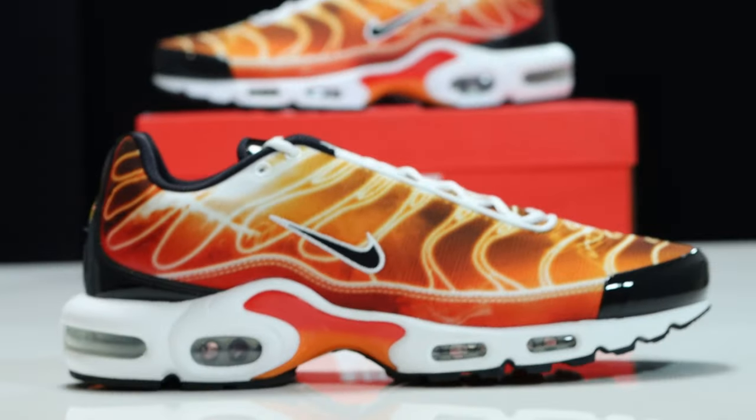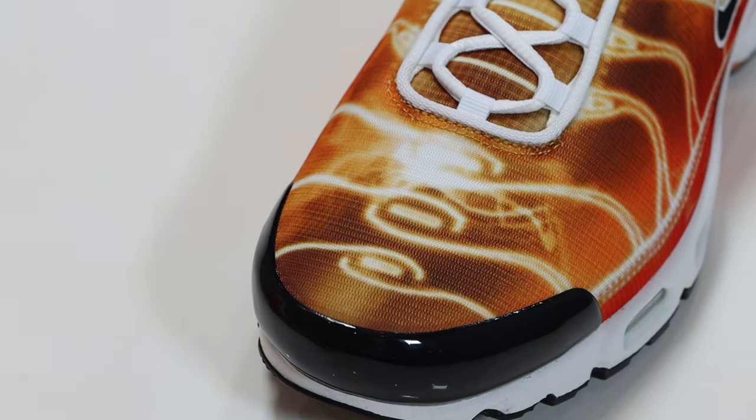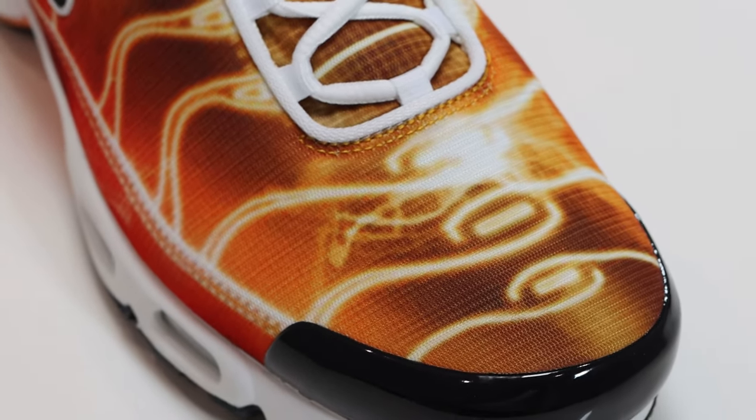This upper is a printed upper, as you can see — printed on mesh — and it's quite interesting. Starting from around the toe, the front of the shoe has that black plastic around the toe, and then on the toe box we have that printed mesh. The print is obviously of the TN in a light photography kind of way, and we've got oranges, reds, and browns, showing the graphic of the TN.